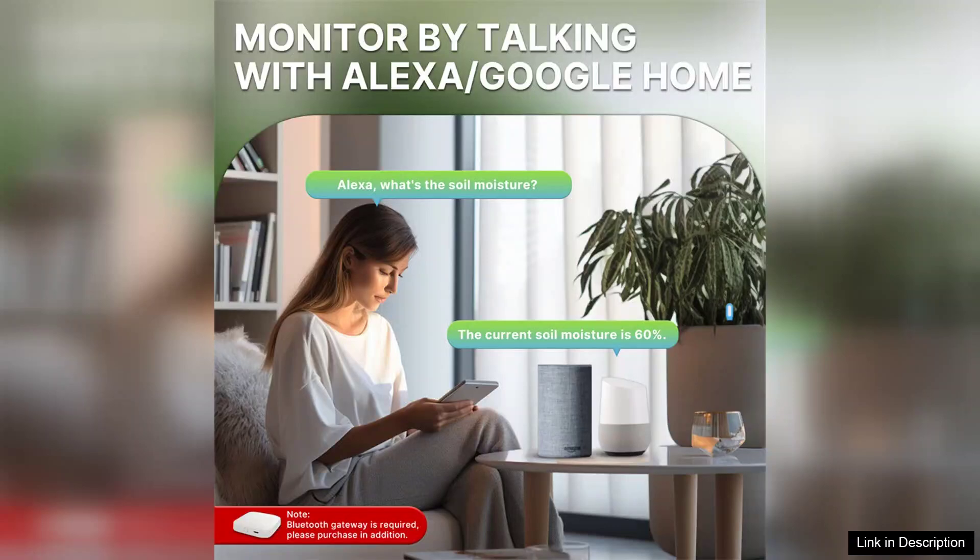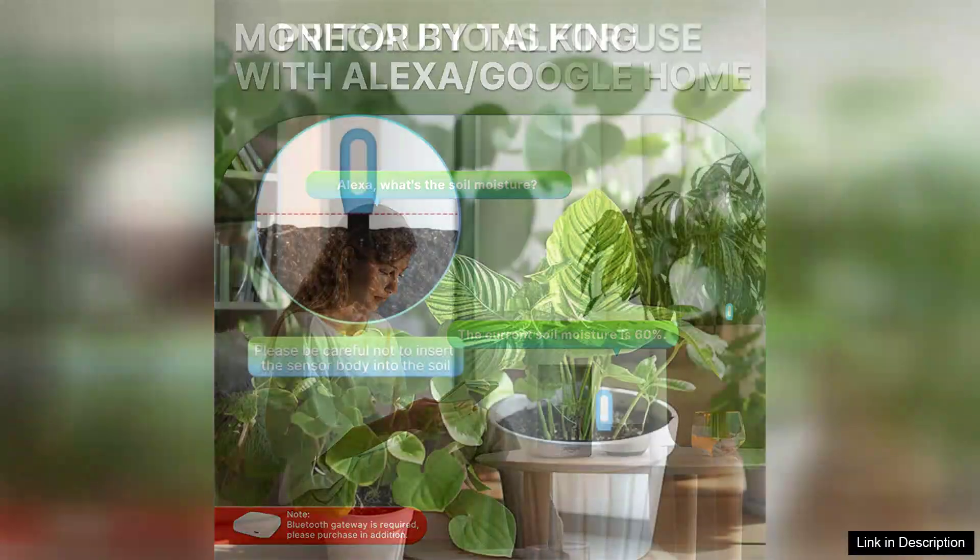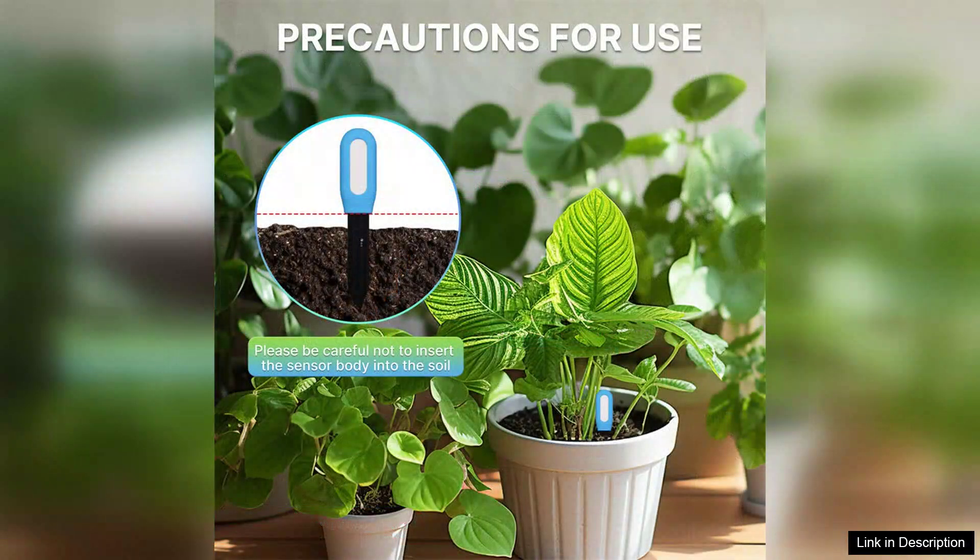However, it does have some limitations. The sensor's accuracy can vary depending on soil type and conditions, so it's advisable to use it as a guideline rather than an absolute measure. Also, the Bluetooth range is limited, meaning you need to be within proximity to check readings.